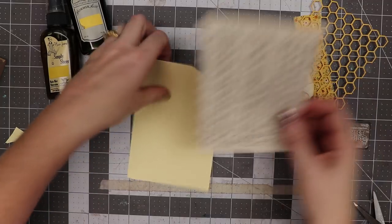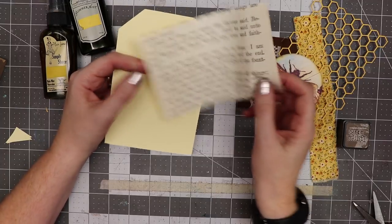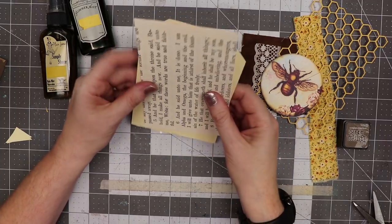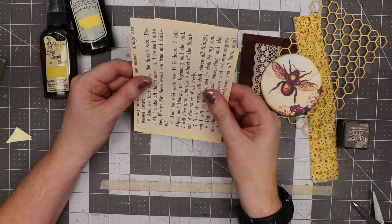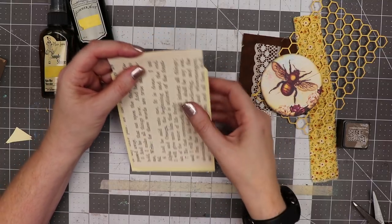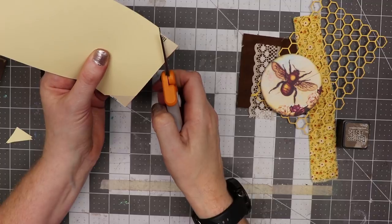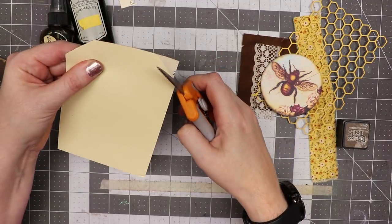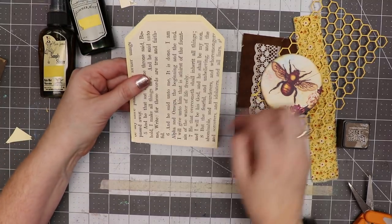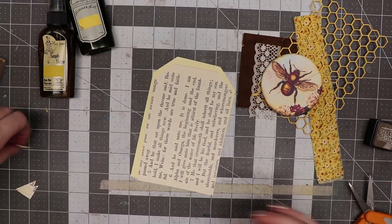I'm going to take this piece of paper, which is a page out of an old Bible, that is three and three quarters inches wide by five and three quarters inches — five point seven five by three point seven five. I'm lining it up so there's an even margin on the left and right and it's flush with the top, and I'm going to trim off those corners. That will make a nice mat for my tag.